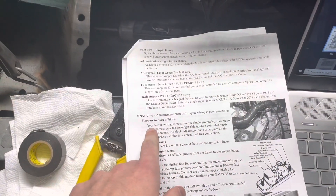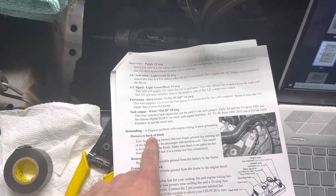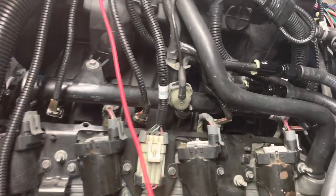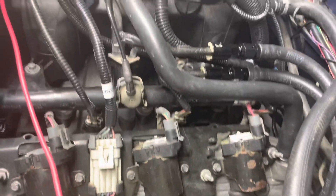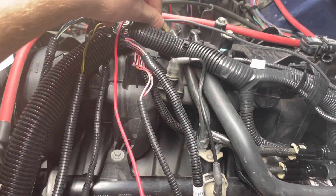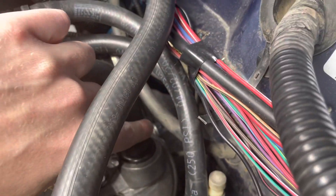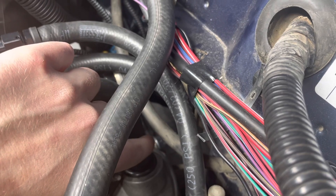We also have a grounding wire that goes to the back of the block. It will have a label on it from Novak — run it back here and into the back of the head on the driver's side.